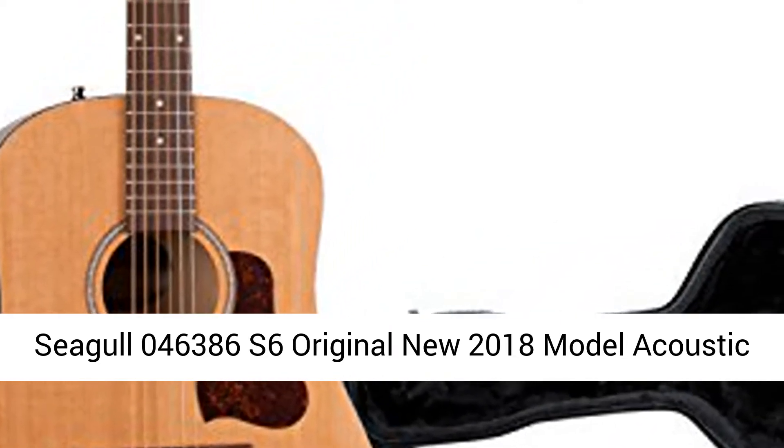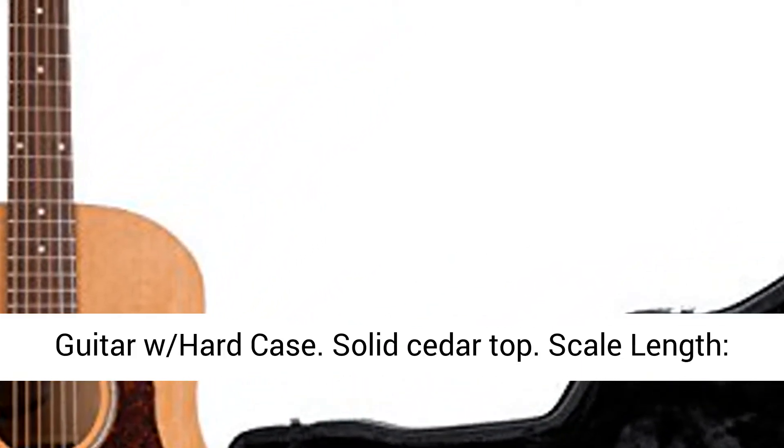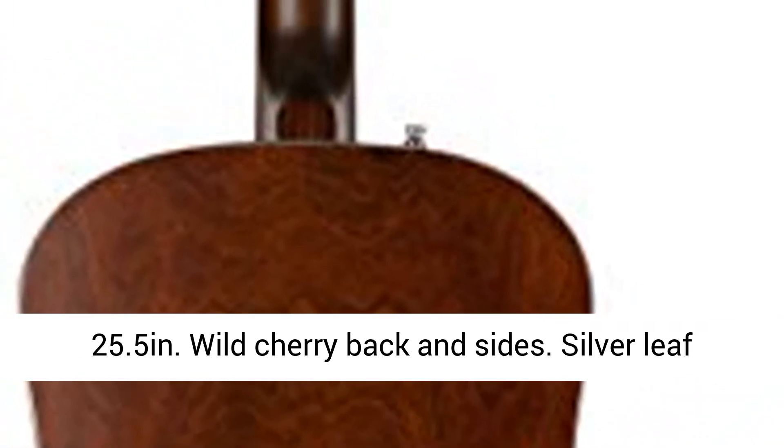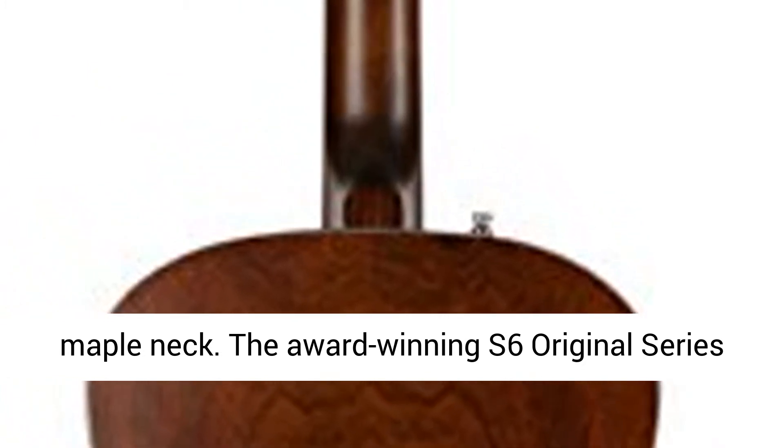Seagull 046386 S6 Original — new 2018 model acoustic guitar with hard case. Solid cedar top, scale length 25.5 inches, wild cherry back and sides.